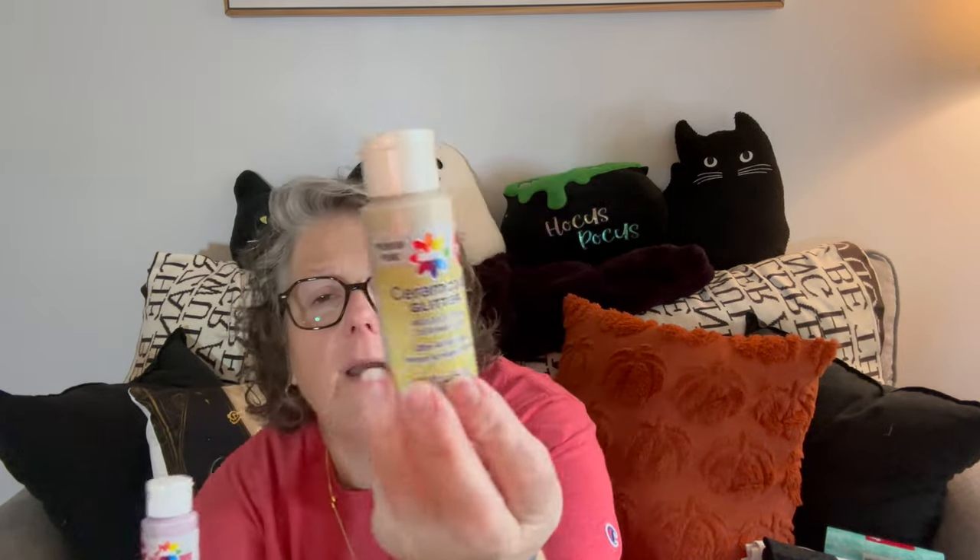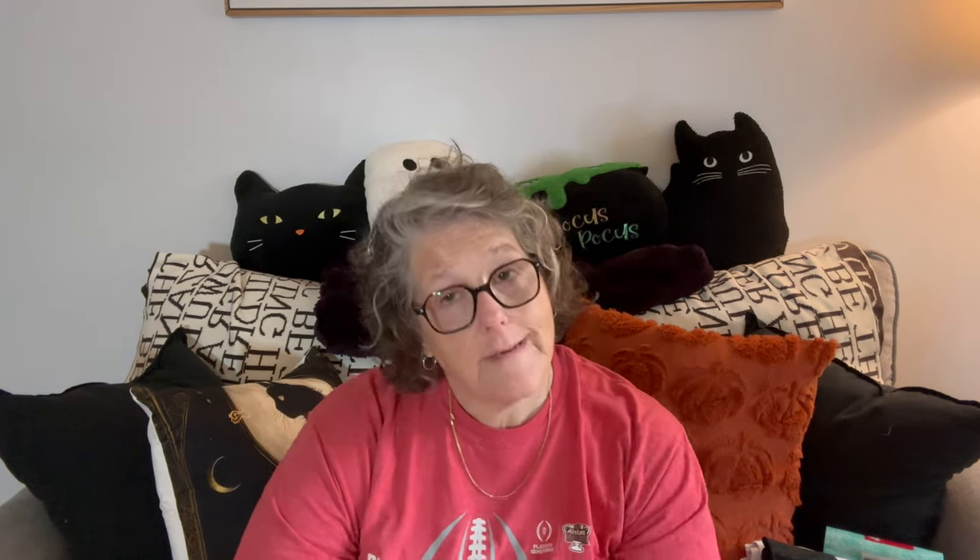They also came out with some glitter paint. I grabbed the gold and the red. Some of my paints are dried up from years gone by. This is Delta, which is a good brand. I don't think a dollar twenty-five is bad — I remember when it used to be 99 cents. It's really close to what it costs at Walmart, Joann, or Michaels, but this is glitter, and I specifically wanted the glitter. So I grabbed red and gold for the Christmas season.